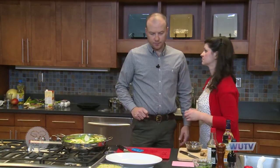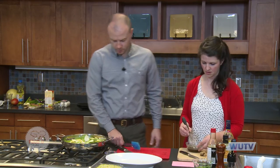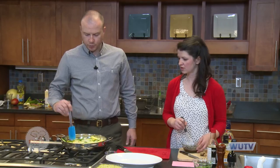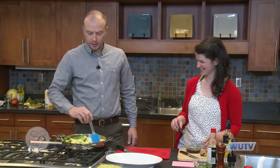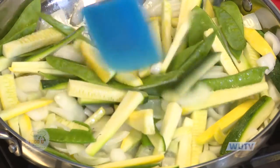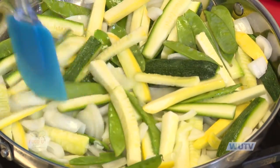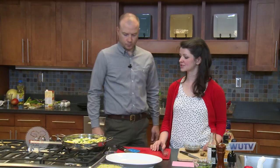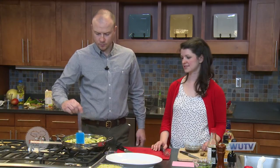We're going to stir fry this for about four to five minutes. Our gas is on almost completely high — we're just going to let it do its thing, then we'll add this sauce in a second. Do you know any Chinese words? I know xie xie, which means 'thank you,' and ni hao, which means 'hello.' So you can impress all your friends with your Chinese!